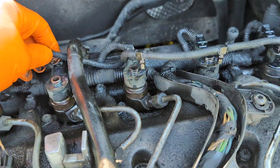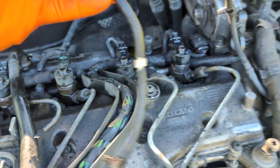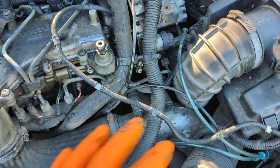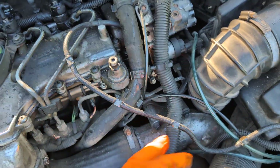Just slightly move them and they pop off — remove all of them. Then you can just remove the line and put it to the side. Later on we'll put it in a tube, because sometimes it leaks a little bit of fuel out from here as well.